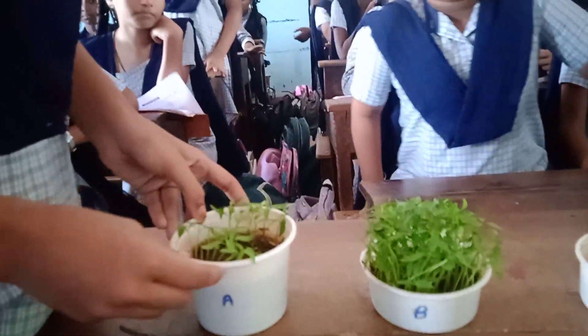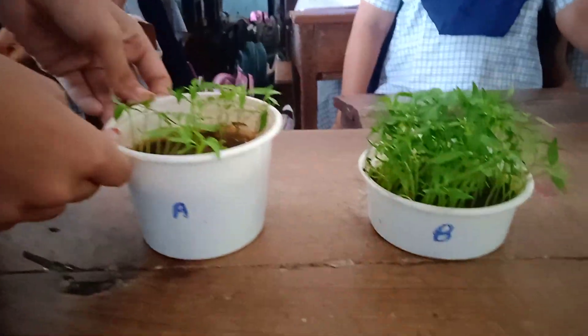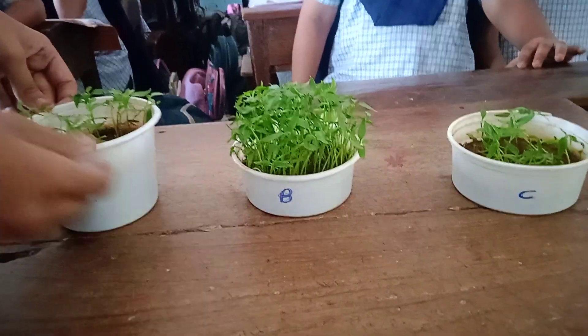In the containers, I am adding chili seeds. Keep them in a safe place and water them daily.